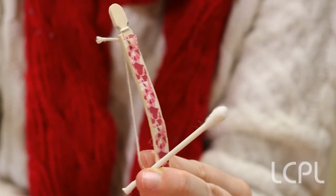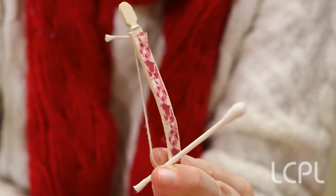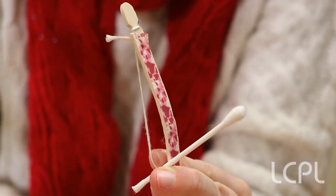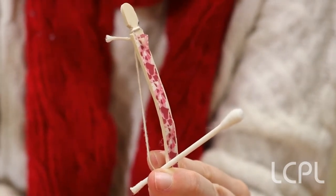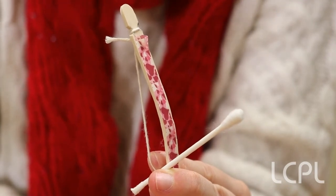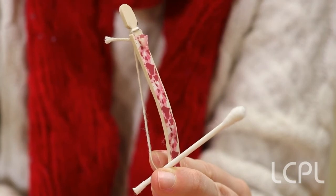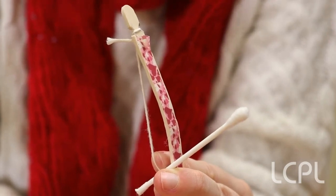So with that, here is your very own Cupid's bow and arrow for Valentine's Day! Hope you enjoyed making this craft with me. If you want to access even more cool library resources, you can always visit us at library.loudon.gov. Thanks, and happy Valentine's Day! Bye!